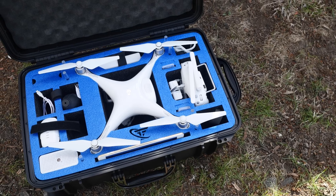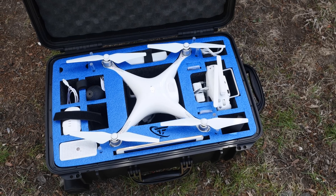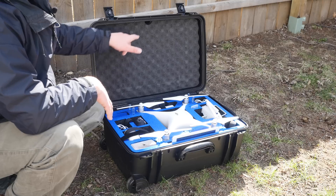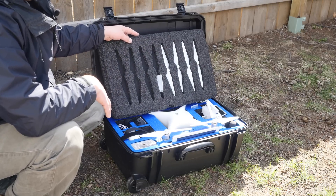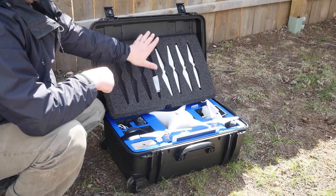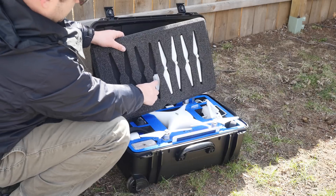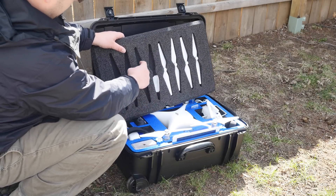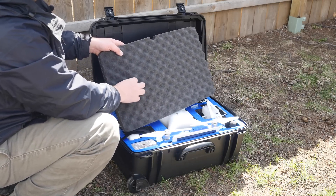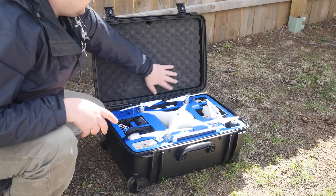This is what the inside looks like. There are some changes from the Phantom 3 version — they definitely redesigned this quite a bit. The first thing I really like is the top flips down and you have storage for your propellers. They did this with the Inspire and some other quads. It's an awesome way to store propellers. Also in here I have a filter for my quadcopter, and I think other filters would fit in here nicely too. It's an eggshell type foam, really soft, with a thumb hole, and it stays in there very well.